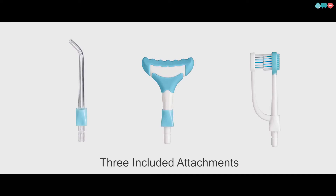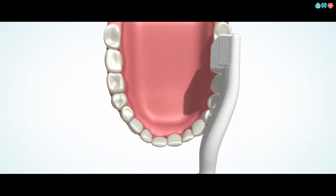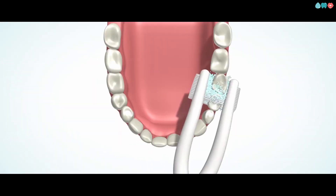It's got three different attachments for a triple threat approach to oral care. First, there's the dual headed toothbrush, which hits the front, back, and chewing sides of your teeth for comprehensive surface coverage.